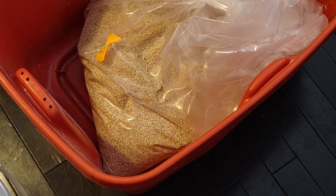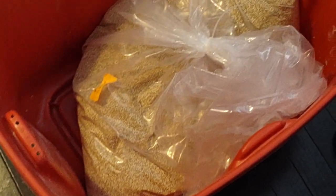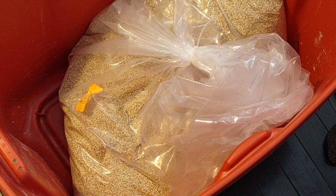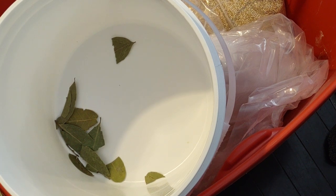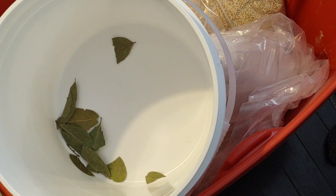I have sprouted quinoa here in a big bag placed in a big bin. I have a bucket here that I'm throwing bay leaves into. I'm going to pour some of the quinoa to fill this bucket and saturate it with bay leaves — at the bottom, the center, and at the top — to keep critters out.